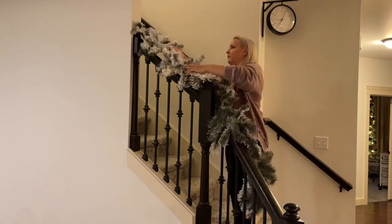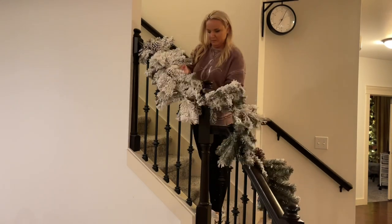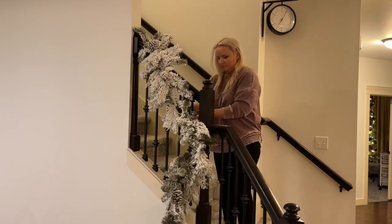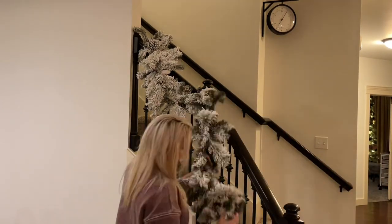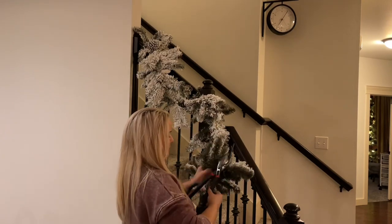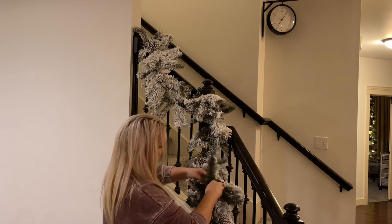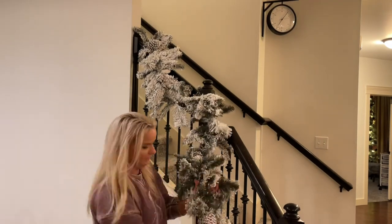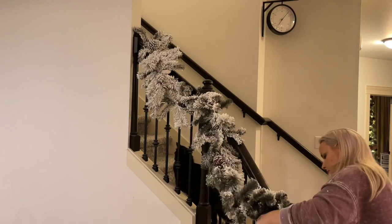For my banister I used two lengths of the six-foot garland — same garland, so I ended up buying four of these garlands in total from Michael's. To attach them to the banister I wrapped pieces of branches around the thicker part of the banister, and also did a couple of points along the railing just to keep it extra secure. I cut about three feet off my second piece of garland and I'm going to use that little excess to make some matching centerpieces which I'll show you next week. After attaching it to the banister I decorated it in the same way as the mantle garland, so I'm not going to go through that whole process again.